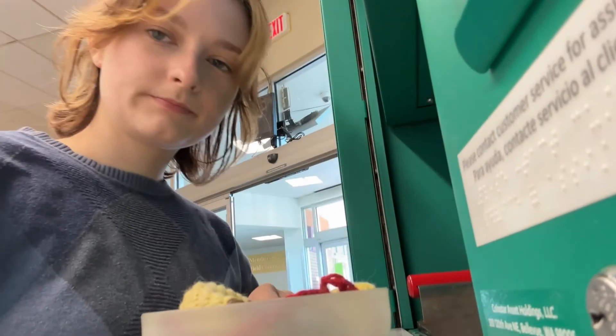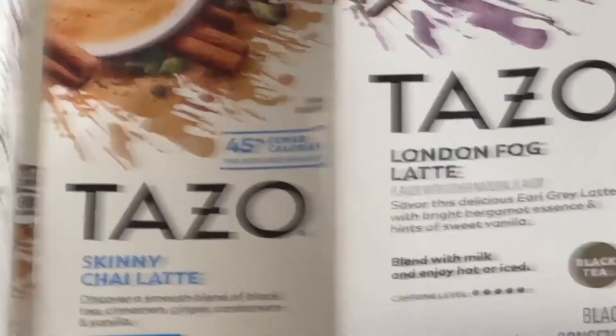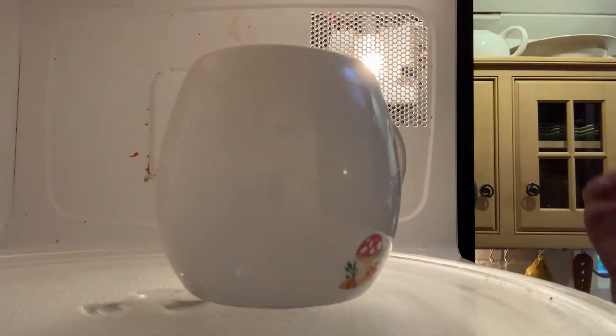After seeing how severely lacking in beverage supplies I was, I went grocery shopping to get myself some fun things and immediately came home and made myself some Ponyo — aka emotional support milk. Here's the recipe.